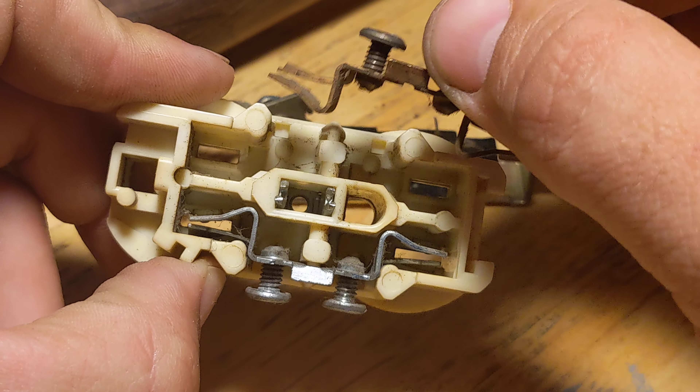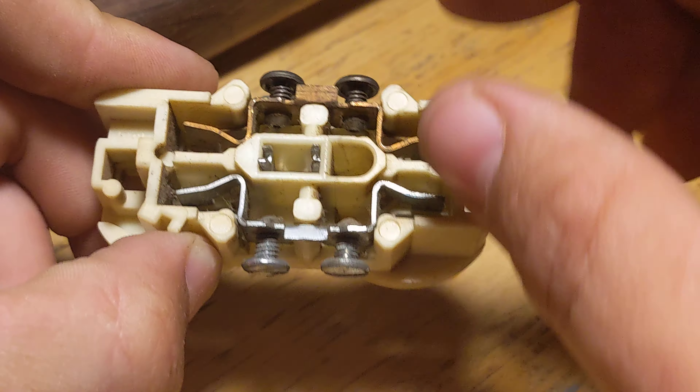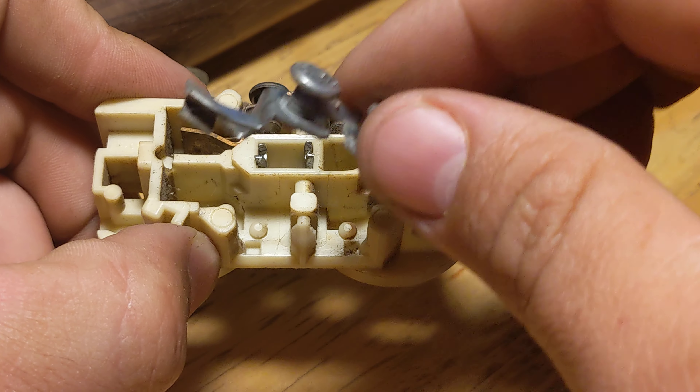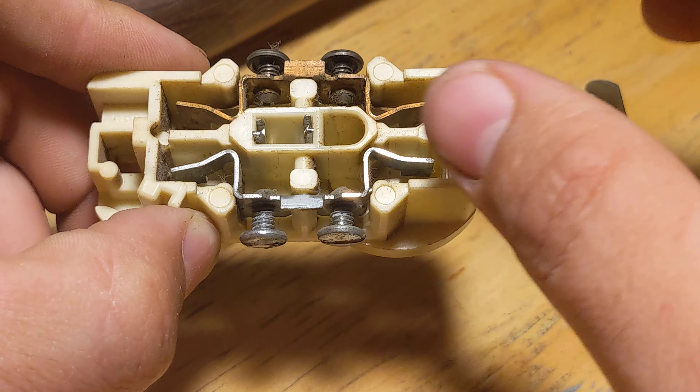This was replaced because it was loose when I went to plug my plugs in. And so I decided to take it apart and see how it was put together.